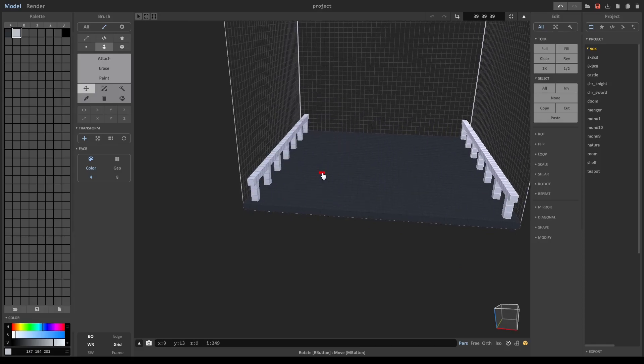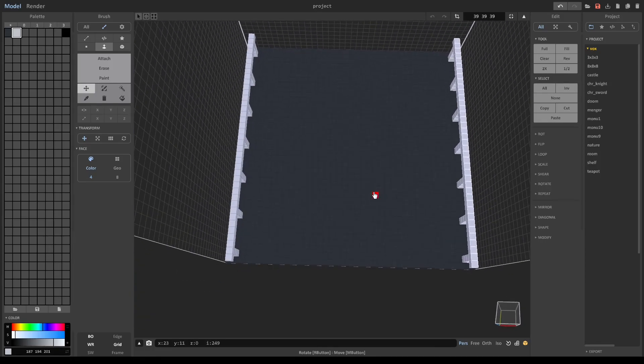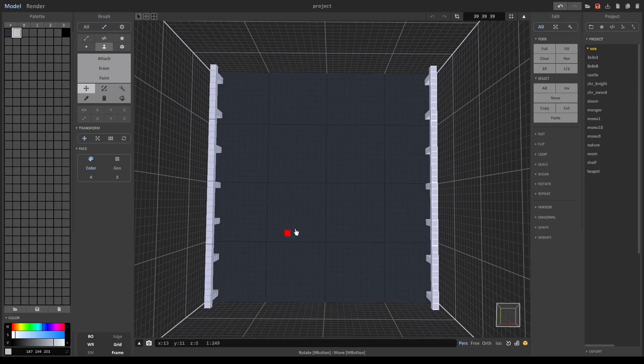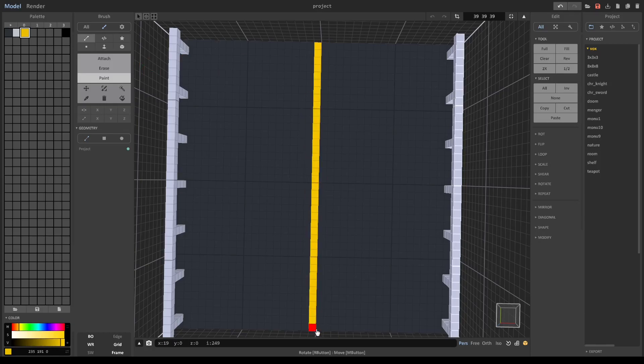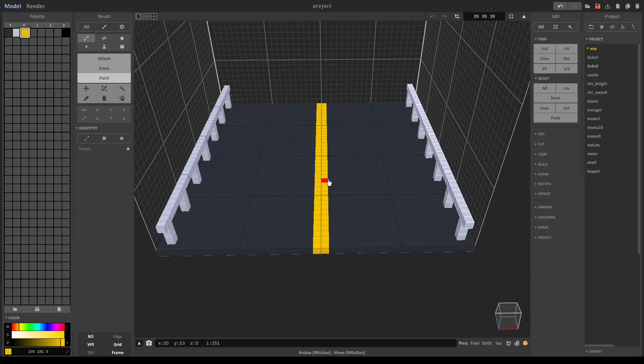There we go — a nice little guardrail, pretty cool stuff. For the center, we're going to do Frame, and now there's two pieces in the center instead of one. I'm going to go to the third color space and paint the lines. Should I do a solid line or a dotted? I'm going to do a solid because this is like a highway.